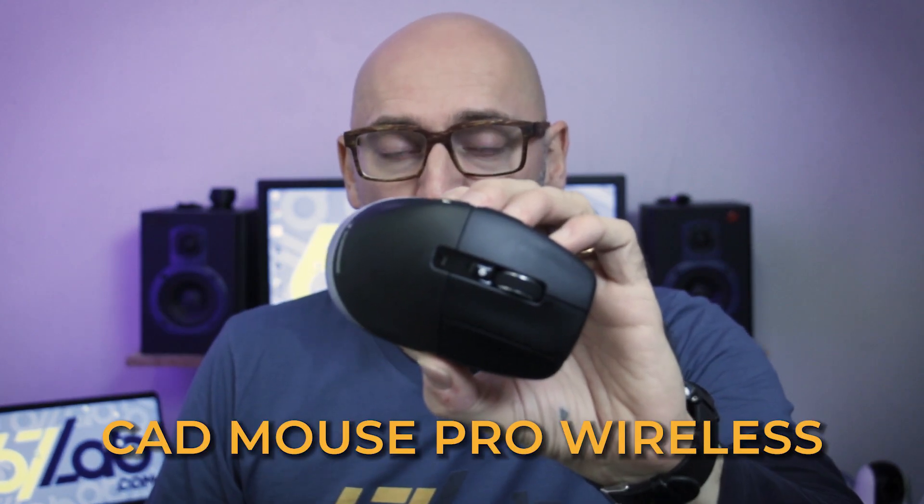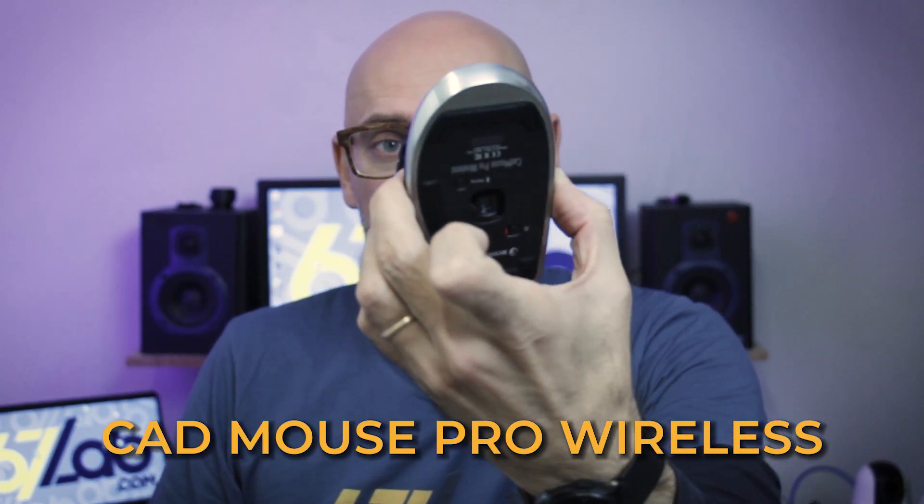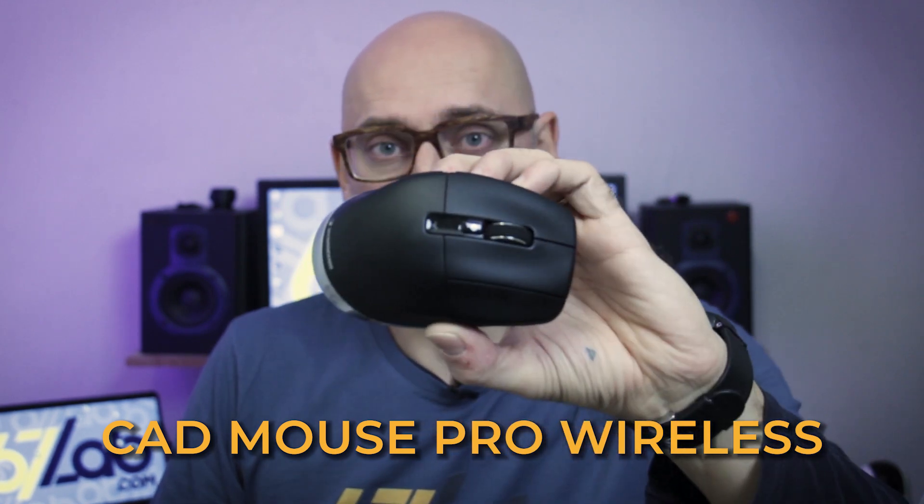This is the new CAD Mouse Pro Wireless. Specially developed to be used with 3D design and CAD applications. Stylish and comfortable, with a lot of buttons and functions conceived to make our work easier. And, of course, it is wireless.